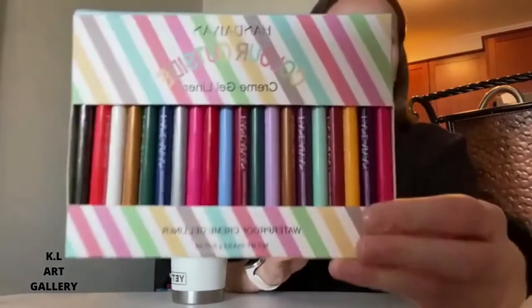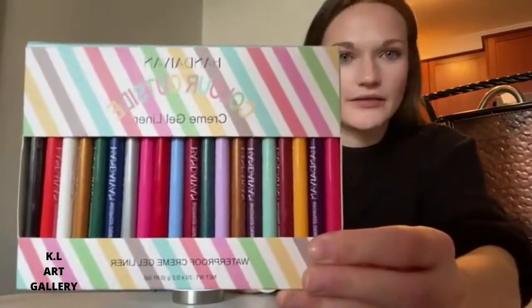Hi everybody, I am here to review this amazing eyeliner set with you — 20 pieces, amazing colors ranging everywhere from matte to shimmery metallic. So fun and so practical. You have a regular black, you have a shiny gold — there is nothing this kit does not have. I'll give you a second to look at all of those.